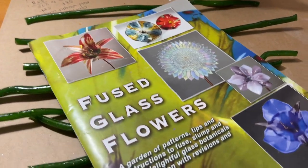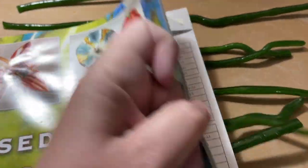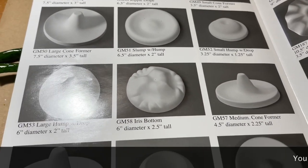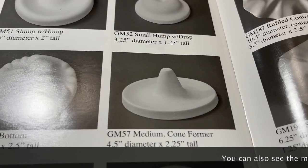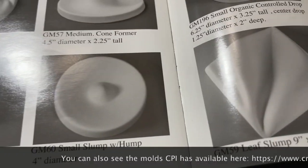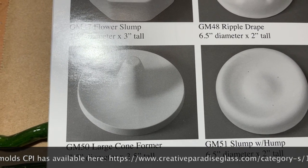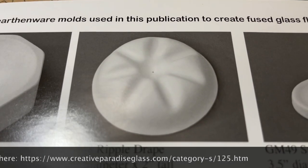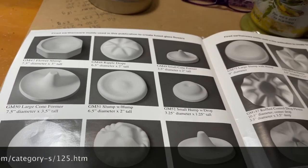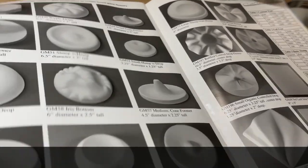If you haven't picked up one of these books, Creative Paradise has two of them now — I believe this is the later edition from 2018. In the back there is a section on their different flower-making molds, so you can look and see all the different shapes they have for forming molds. The small cone former I was calling small is actually their medium — that's the GM57. The two I have in the kiln right now are the large, which is the GM50. I also have the ripple drape in there — that's the GM48 — and that's what one of the medium-sized pieces is sitting on.